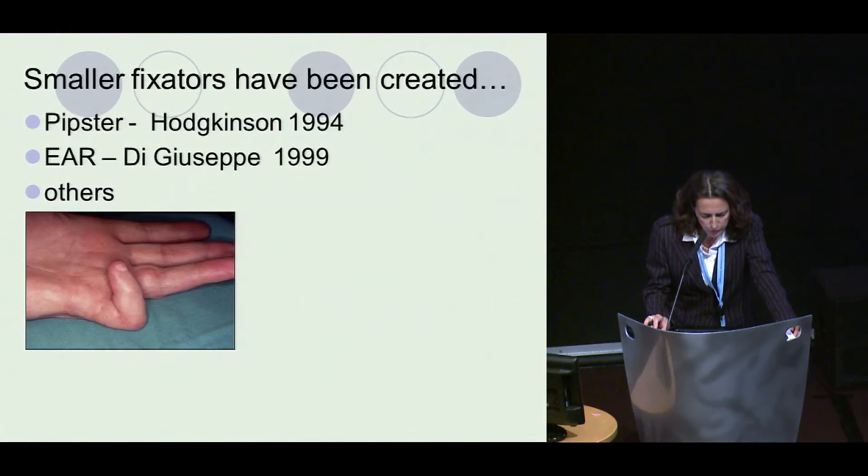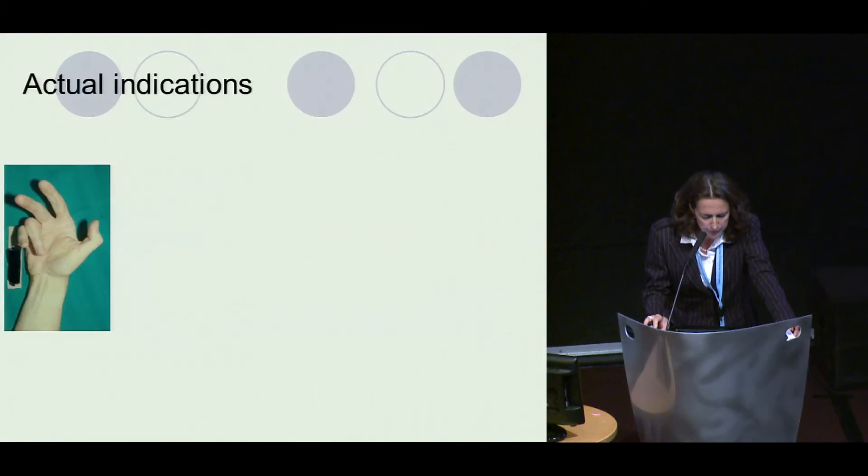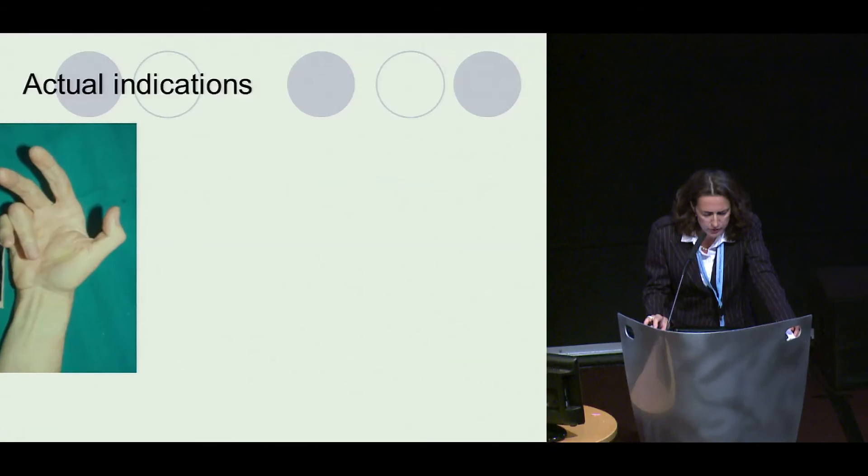Other fixators have been created over the years, especially for the PIP joint, because the PIP is the main problem. However, they cannot be used for several rays, whereas the TECH device can be used across multiple digits.